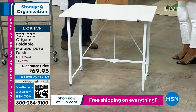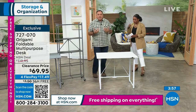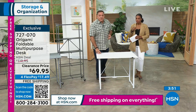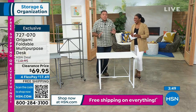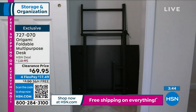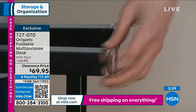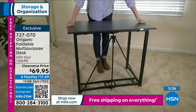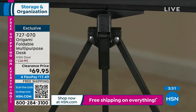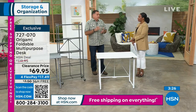We call it the multi-purpose desk, but it doesn't have to be a desk. This could be the kids' table at Thanksgiving, a serving table at a party — throw a tablecloth over it and it becomes a bar. I'll take it out to the garage if I need to. The fact is that if you've got it, you can use it for anything you want, anytime you want. And it's that easy.